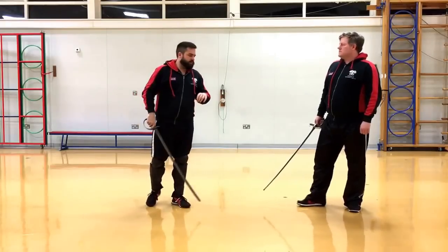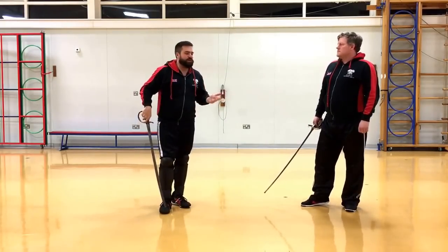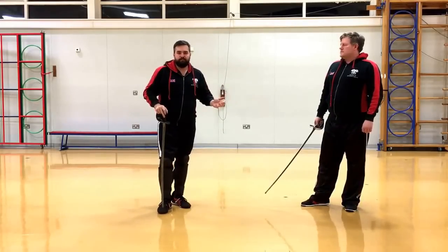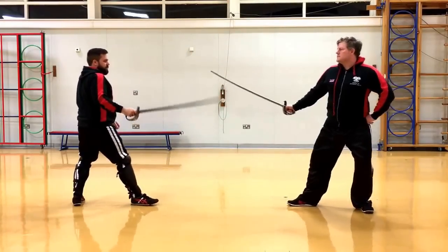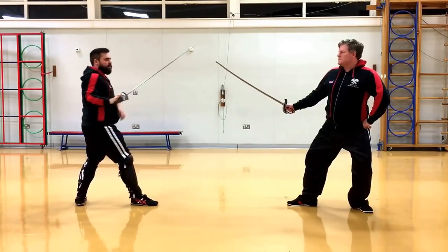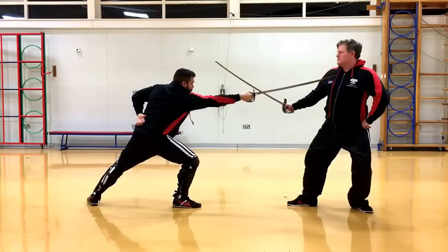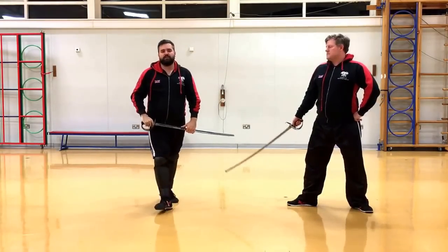So your basic distance — your first measure — is typical for most sword-based arts that we study, and that is your lunge distance. That means at our lunge distance, if I reach out of my body I can't actually strike him, but if I lunge I can. That's your first distance.